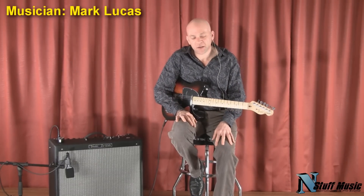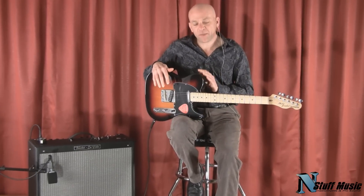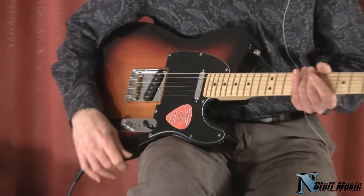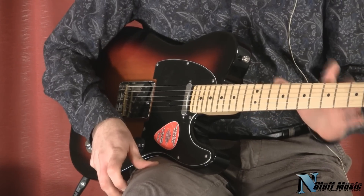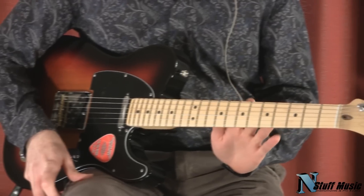Hi there, I'm Mark with nstuffmusic.com and today we're going to be doing a video of the Fender American Special Telecaster. It represents a really good value in an American-made Telecaster guitar in that price-wise it sits between a Highway 1 Tele and an American Standard.